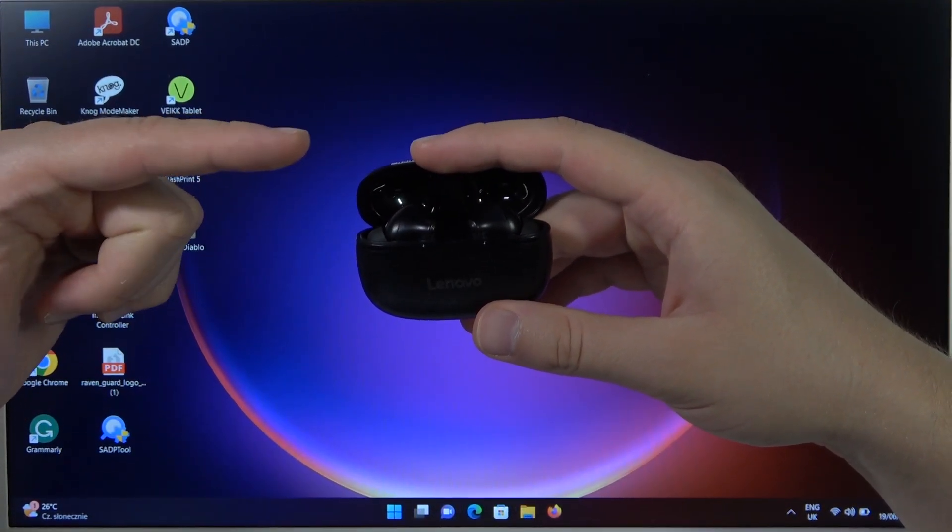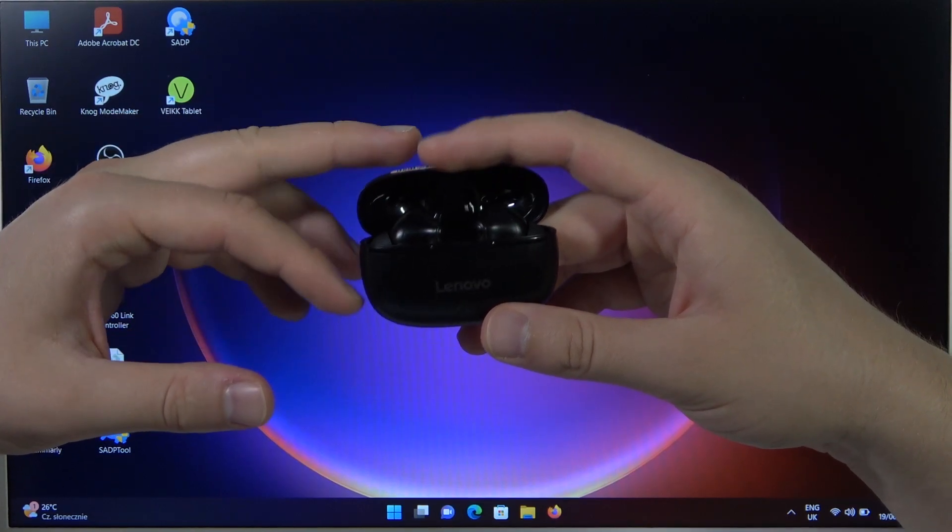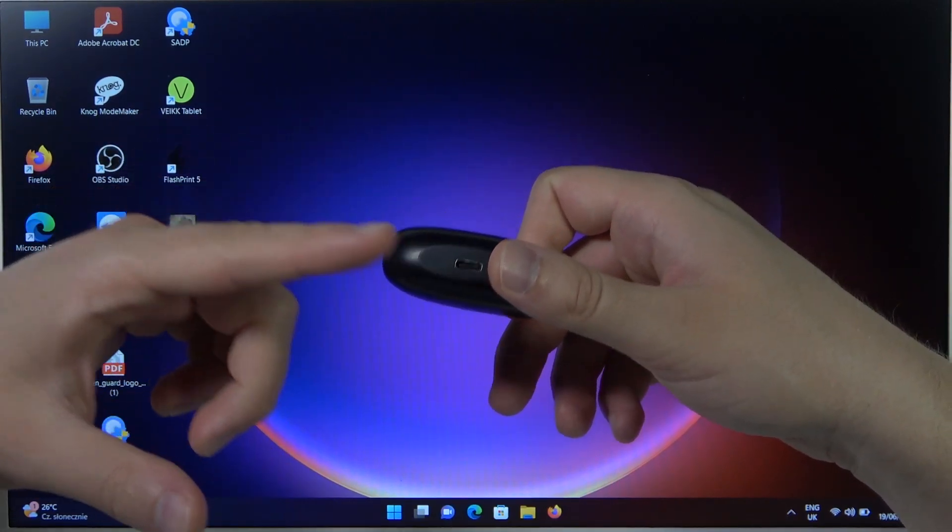First of all, you need to remember to input both earbuds inside the case, close it and charge at least for 30 minutes.